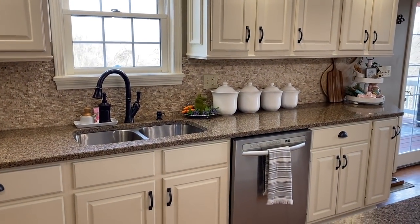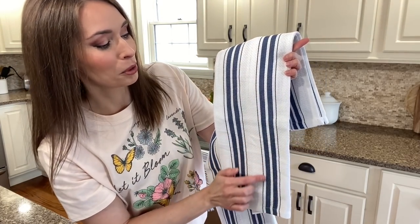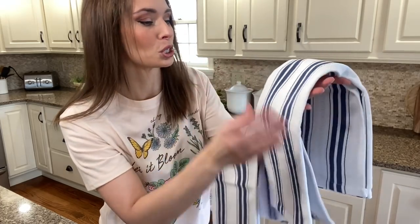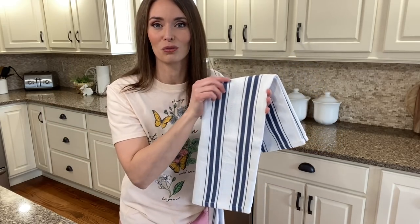I do need to change out the tea towels. Here are the kitchen tea towels that I found on Amazon. I really love the pattern and that they pick up a little bit of blue without screaming Easter. So I'm just going to go ahead and put them on the dishwasher as well as on the rack over at the oven.